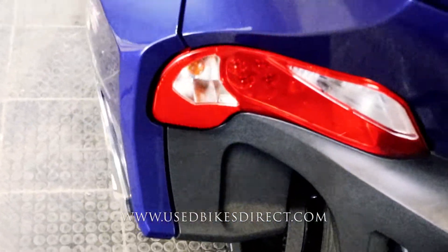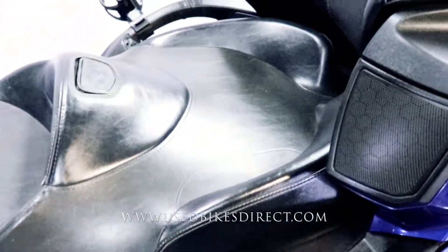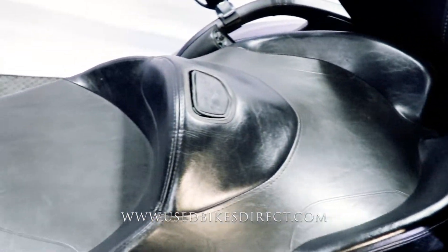The bike itself is going to be loaded with technology. You're going to have cruise control, radio, an adjustable windscreen, heated grips, and even an adjustable suspension.